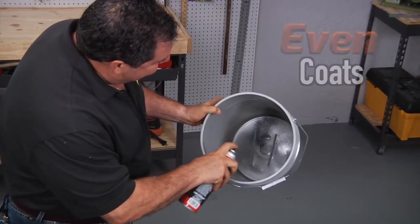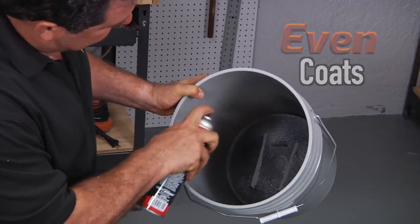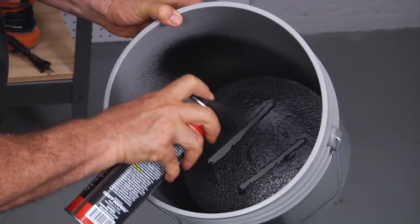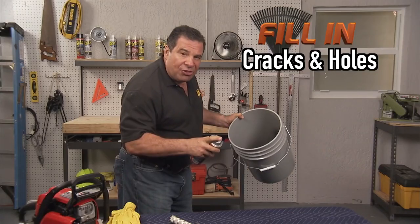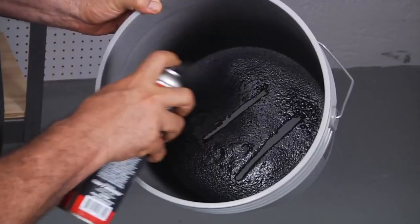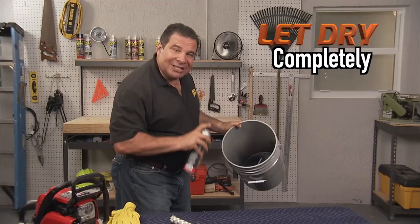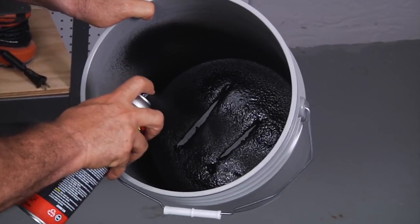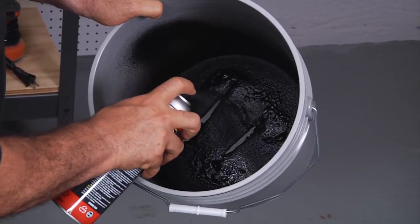Let's seal it with Flex Seal. All you need to do is just spray a nice even coating. Spray around and you're going to see that as you spray, it's going to fill in all the cracks and holes. You don't want to put on too much at one time — you want to put a nice even layer. Let it set up. We're going to come back to this and continue to fill every crack and every hole.